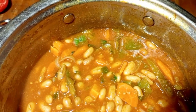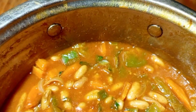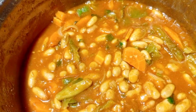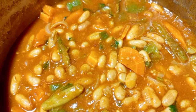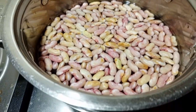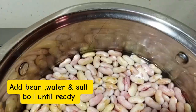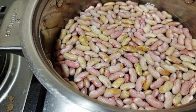Beans can work like a side dish or they can work like a main dish. We are going to use fresh beans, but you can also use the beans you have in your kitchen. We get our beans, place them in the saucepan, apply water and salt, then we are going to boil the beans.